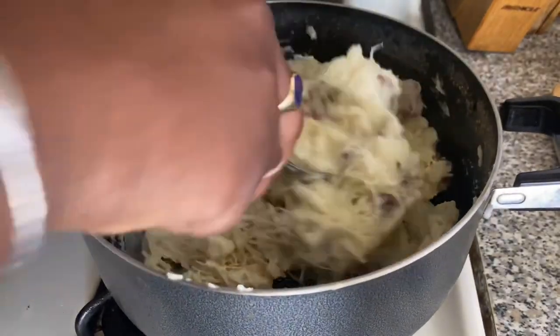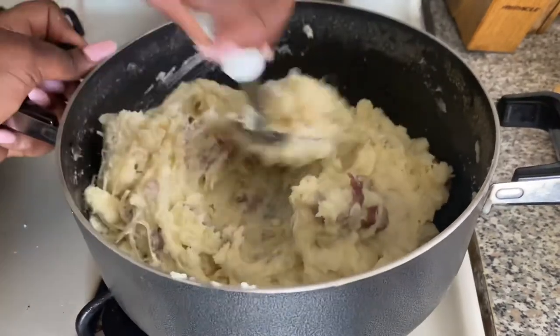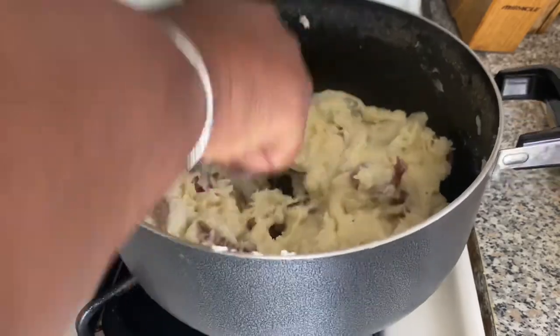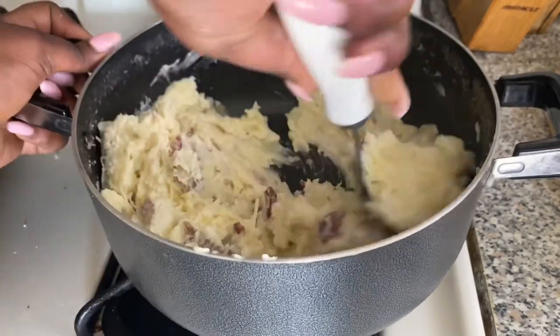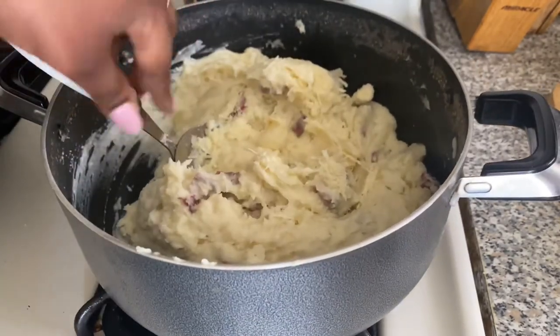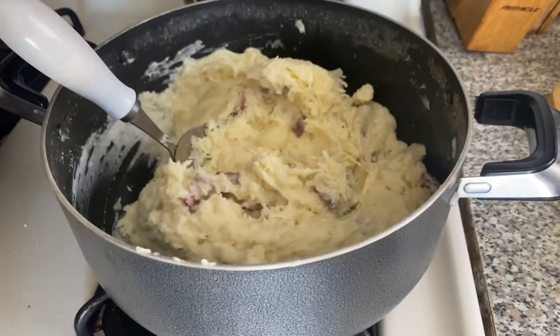You can tell the consistency of the potatoes — if you want them a little softer, you can always add more milk or heavy cream. If you like your potatoes nice and thick, just look at it and find the consistency that you like.